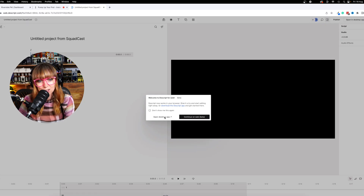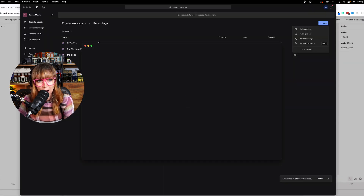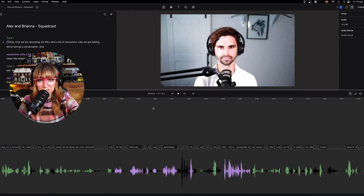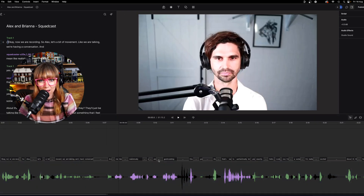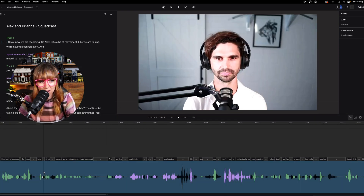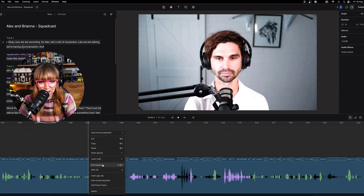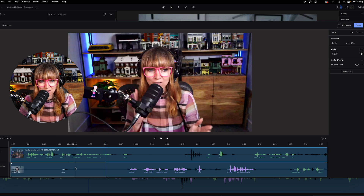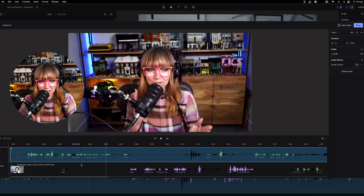I'm going to open the desktop app because that's where I prefer to do things — I don't use it on the web. Now it has imported into Descript and we can see here that we've got Alex. Look how wonderful he looks. And we've got me in there somewhere as well. If you right-click the sequence you can see there are two speakers — me and Alex.